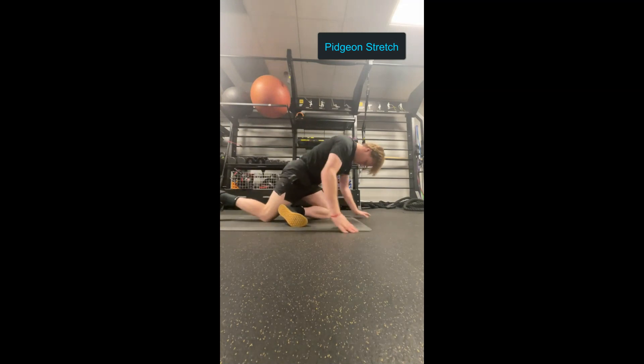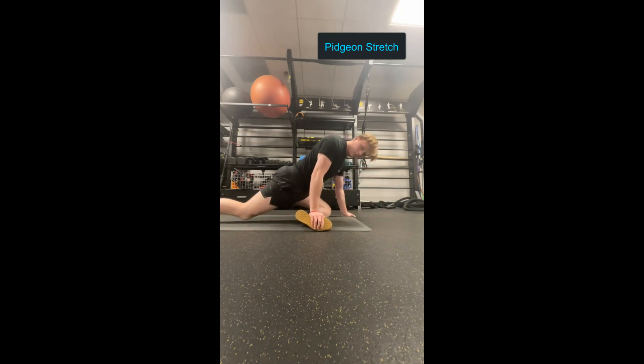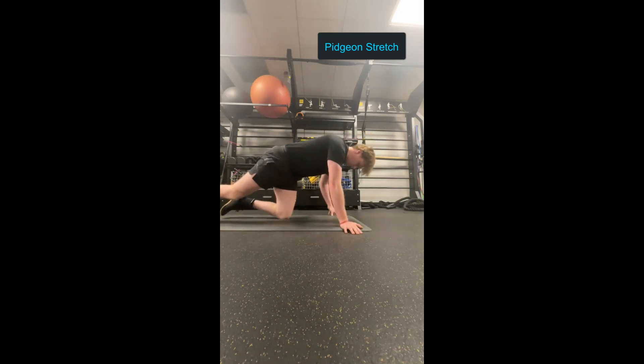Additionally, you can do the pigeon stretch. This is less dynamic than the first two stretches. You're going to get into this position here — this is a lateral view. You can hold this stretch for about thirty seconds to a minute, or longer if you feel extra tight and want to hold it for longer. You want to make sure you do both sides, of course.